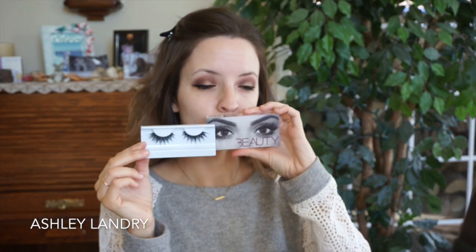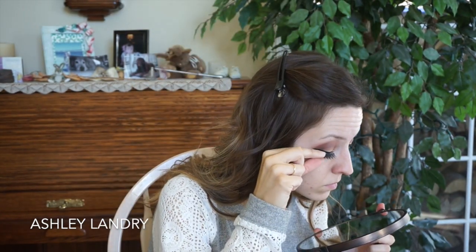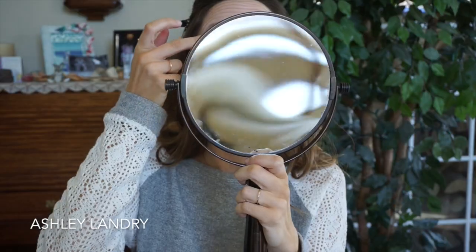I do that on both eyes and then we apply mascara — I'm using my Rimmel Lash Accelerator mascara, any mascara will do. Then we apply false lashes; today I'm using Huda Beauty lashes in the style Sasha, which are gorgeous. I also have a lash tutorial linked below. The lash glue I use is the Duo clear white glue.